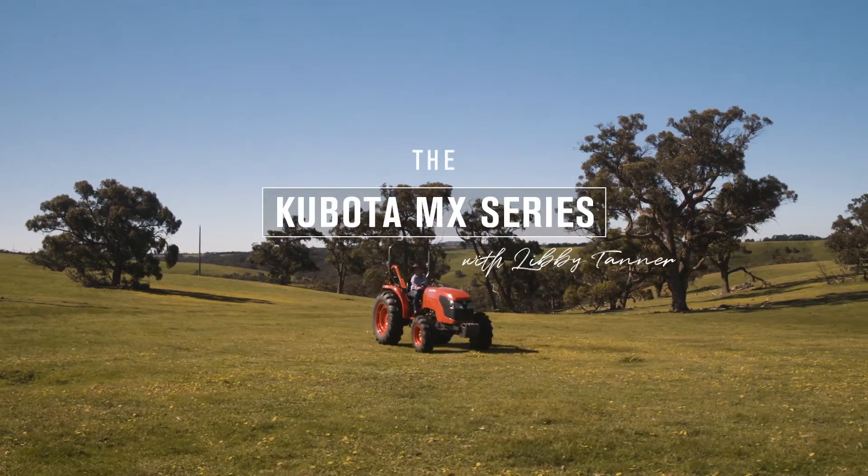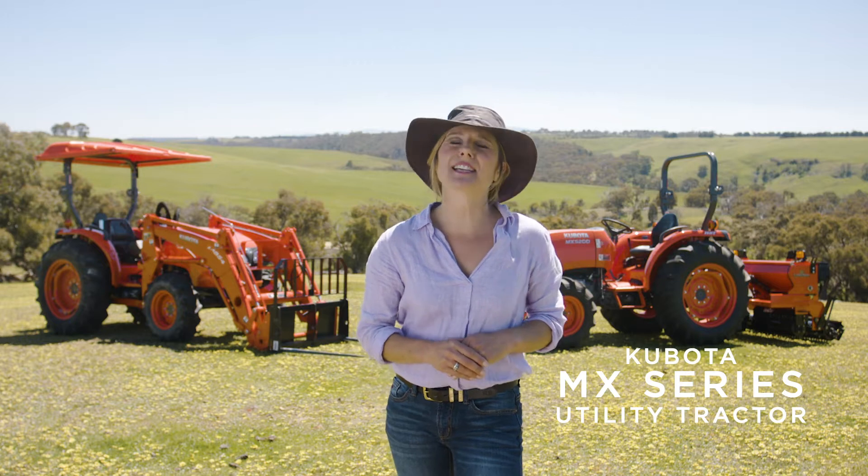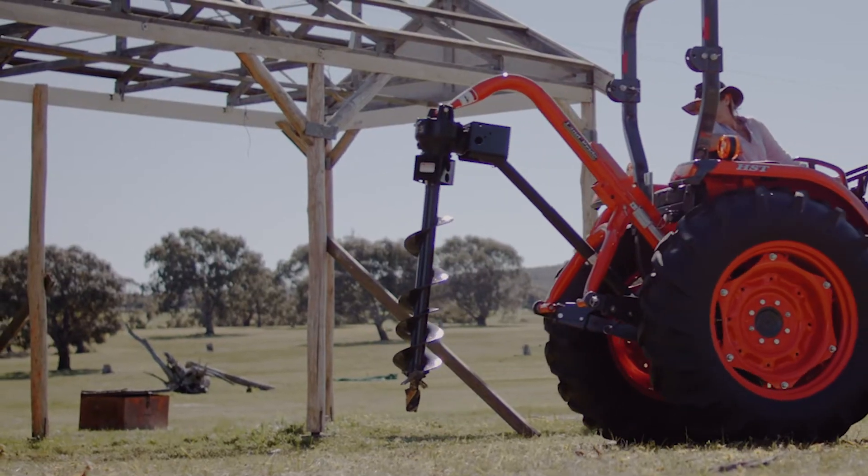When it comes to discovering what equipment is right for your property, there are lots of things to consider. Today we're taking a look at Kubota's MX series. This heavy duty tractor is a proven performer, with the power to help you tackle any number of jobs. I recently bought one of these for my 50 acre patch and I can't speak highly enough of them.